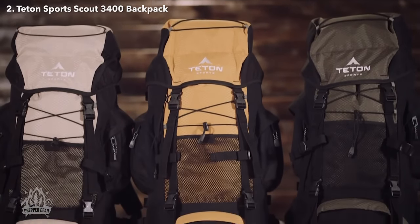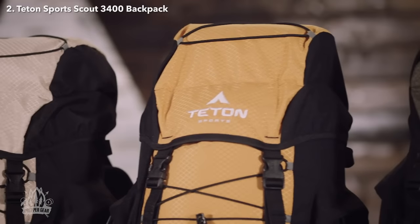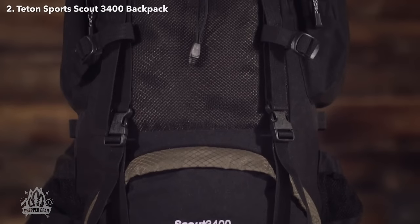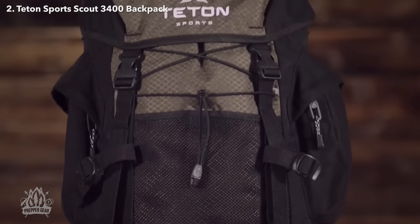When the wild calls and your desire to explore kicks in, you know you'll be relying on your wit and what's on your back. The Scout 3400 is our top-selling backpack. It comes in a variety of colors and will hold 3,400 cubic inches or 55 liters of gear. It's a great pack for light backpacking trips that last two to four days.